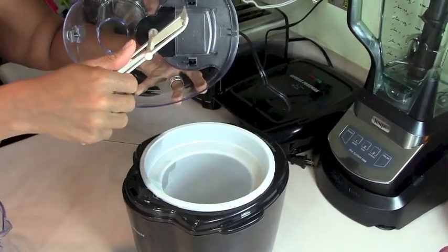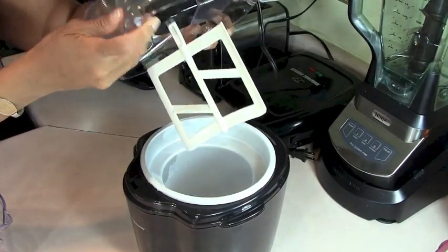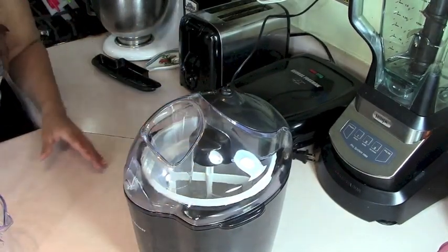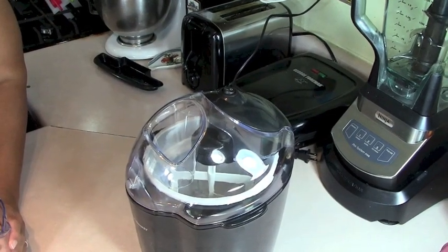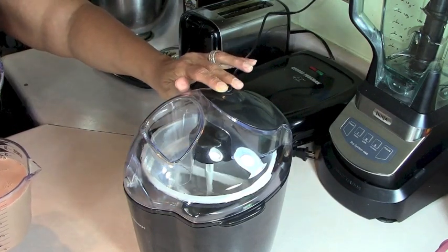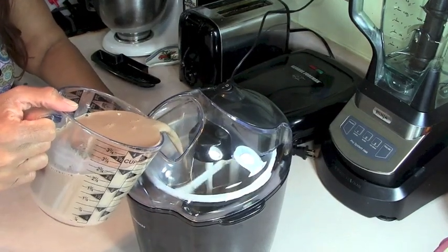You put the paddle or the dasher inside the lid so it's pretty secure — it's pretty easy to work. I was really hopeful for this machine. You put the lid on before you put any solution in. I already cooked my ice cream mixture on the stove. This video was originally going to be for the cooking show but I decided to put it on my review channel when I realized the machine didn't work right.